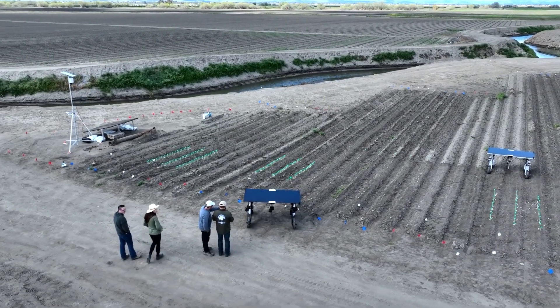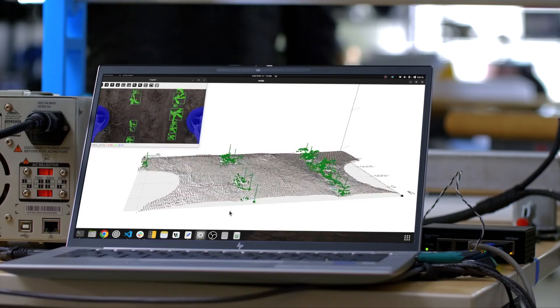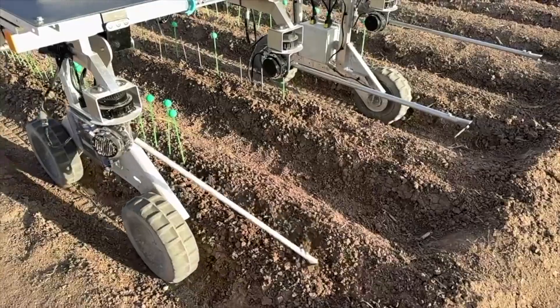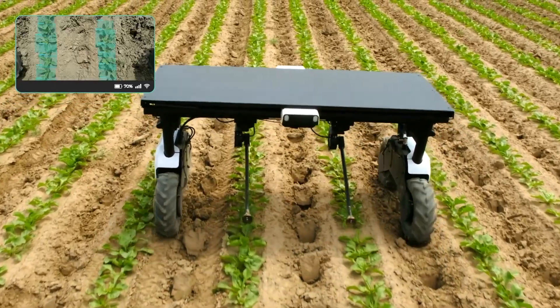After clocking 10,000-plus hours on real farms, Element Gen 2 is tougher, smarter, and ready to clean up cotton, soy, and sugar beet fields without a drop of chemicals. With sharper AI, beefed-up solar power, and all-wheel drive muscle, it's built to demolish aggressive weed ground forces.